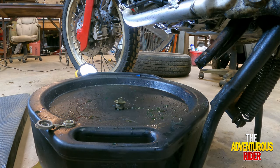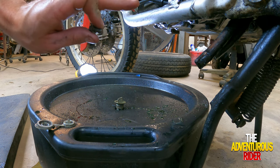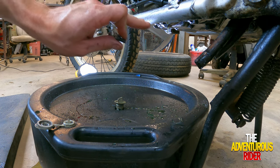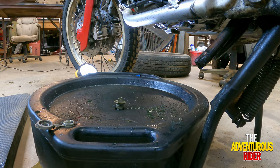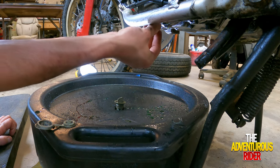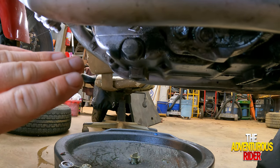Now that most of the water and coolant is out of the bike, let's go ahead and put our drain plug back in. That way, even though we'll probably still have some fluid come out when we take the water pump off, we got the majority of it out and won't make quite a mess.